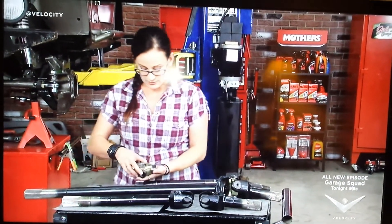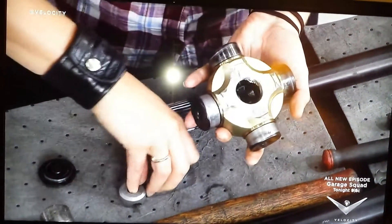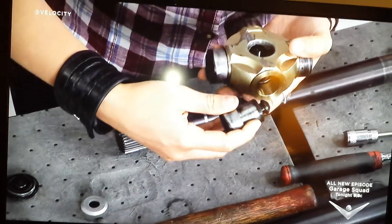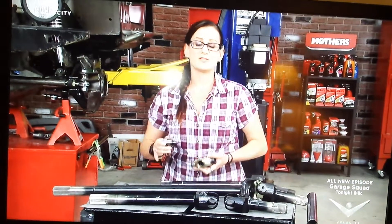On this style U-joint, we've got this little cap in here that holds in place our different pieces, and this just slides out. You can see we've got this brass sleeve instead of the needle bearings and just a solid surface. This is going to be much stronger and more durable for the off-road, kind of slow maneuver.